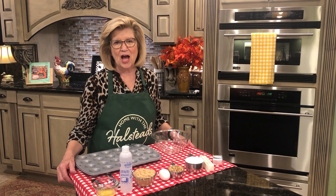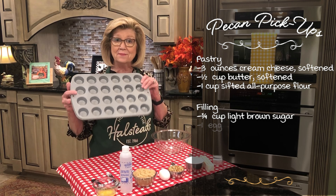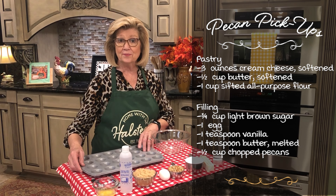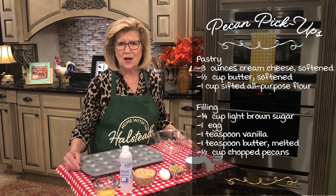Hey everybody! Today I'm making pecan pickups. It's just a little pastry that we're going to make in this mini muffin pan and we're going to put a pecan filling in it, put it in the oven, bake it and it's going to be delicious.